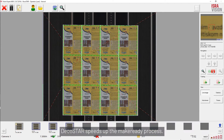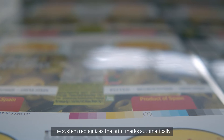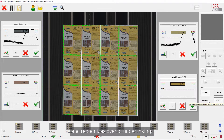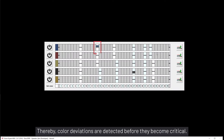DecoStar speeds up the make-ready process. The system recognizes the print marks automatically. It will also monitor the desired color measurement spots and recognizes over or under inking. Thereby, color deviations are detected before they become critical.